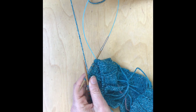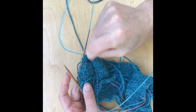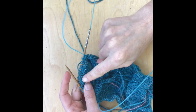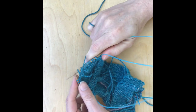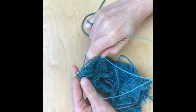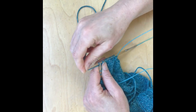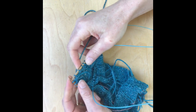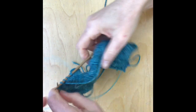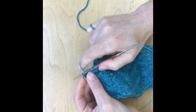If you like double pointed needles, then go right ahead and use those. So I've reached the point where I've just done that knit two together, and the next one is going to be the first wrap and turn. I slip my stitch purlwise with the yarn in front, bring it back to the other side, slip that stitch back, then turn my work and start working back along this way.